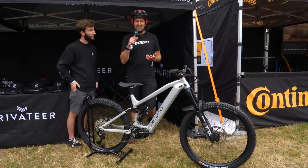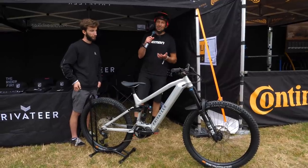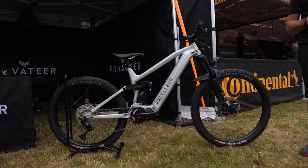We just wandered past the Privateer stand and this raw beauty has really caught my eye. This is the new E161 and it is two days off the press — built Wednesday evening, just before we left.